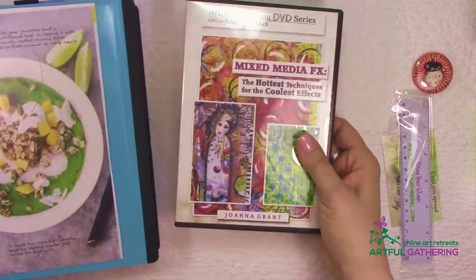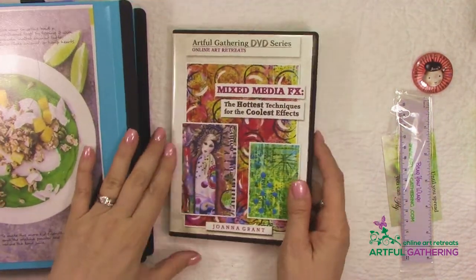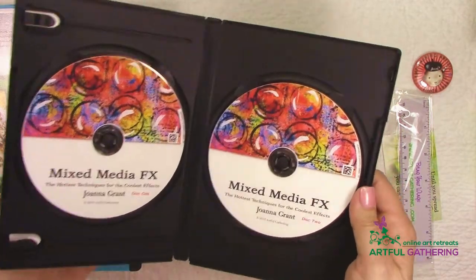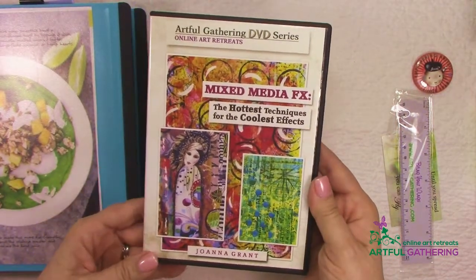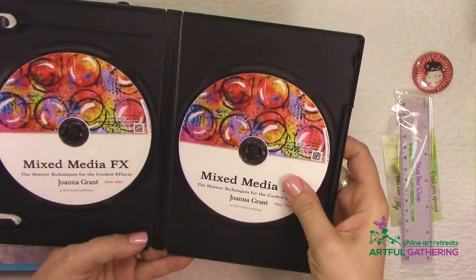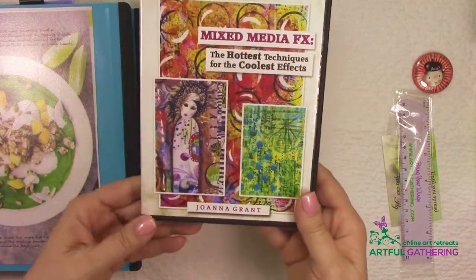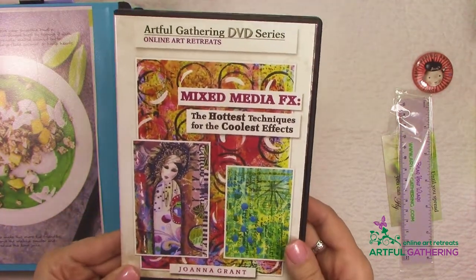Another handy thing is if you have a laptop with a DVD drive, our DVDs are really fun to take with you. You can learn a lot of techniques and processes from our artists. Our DVDs contain exactly what you learn in our online classes. Joanna Grant has a great class on journaling and backgrounds — mixed media FX — which is available on DVD and may also be taught online in 2017.